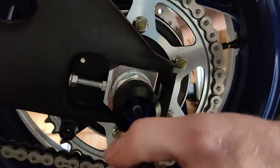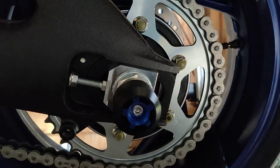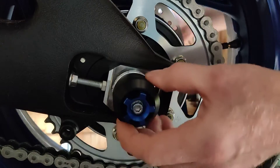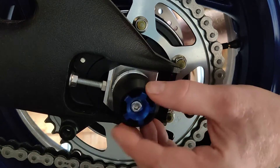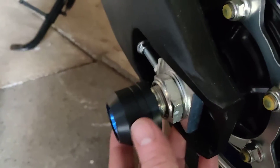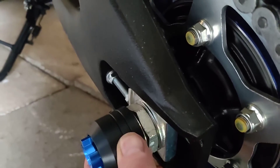Right, that is completely tight now. There's no thread left in the rod and as you can see we've still got at least 10mm of slack in that rod. We need the rod to be between 10 to 20mm shorter than the one that's been supplied. Can you see that?